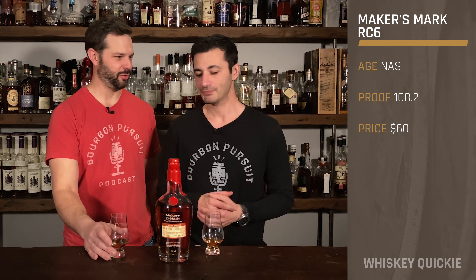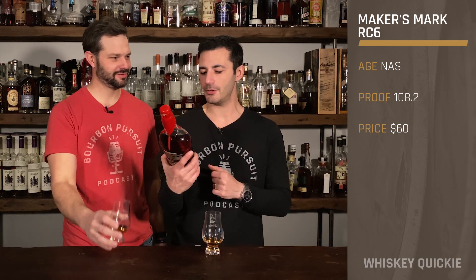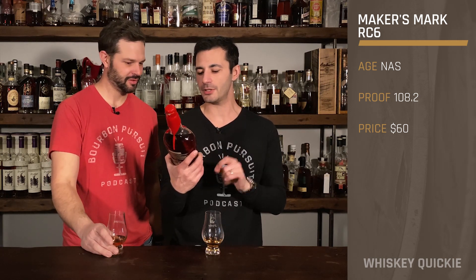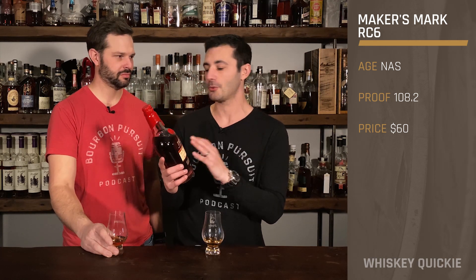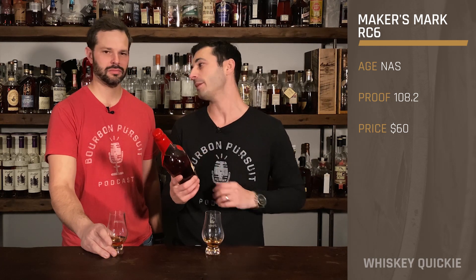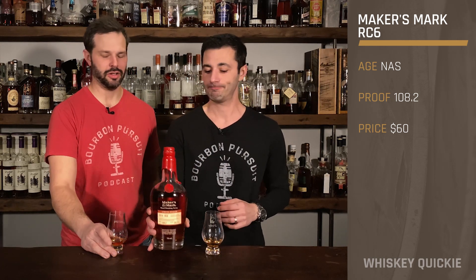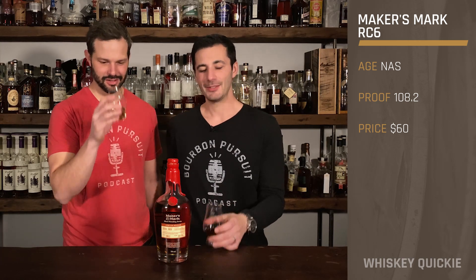What does the RC stand for? Ryan Cecil? It's some crazy stave that they use. This is a Tin Virgin Tocit American Oak Stave that you get with this, as we know how the Maker's 46 series usually goes. This is one of those types of staves that you don't get the opportunity to use during a selection — also known as RC6. There you go, that's what it is. So let's go ahead and dive in.